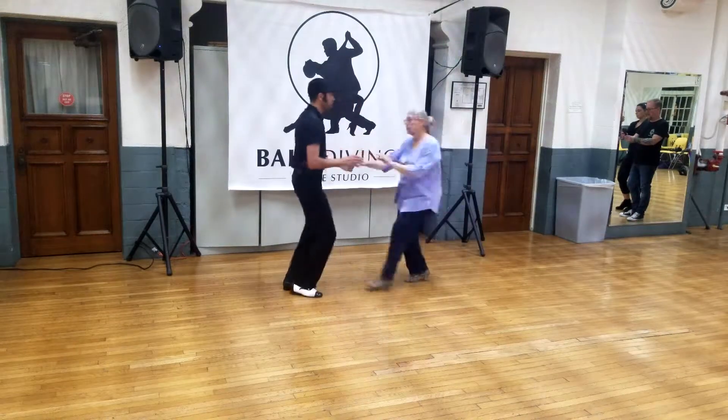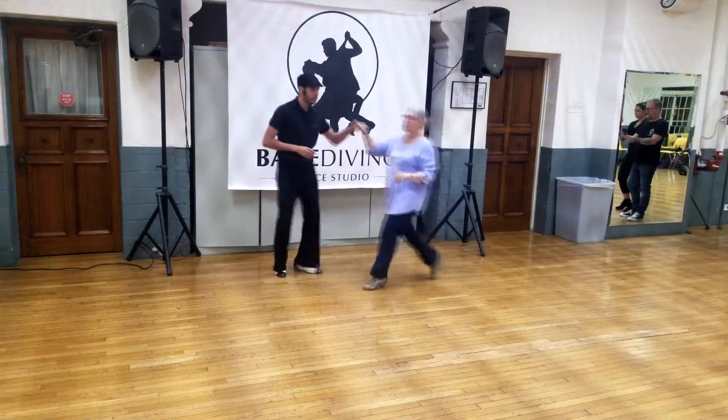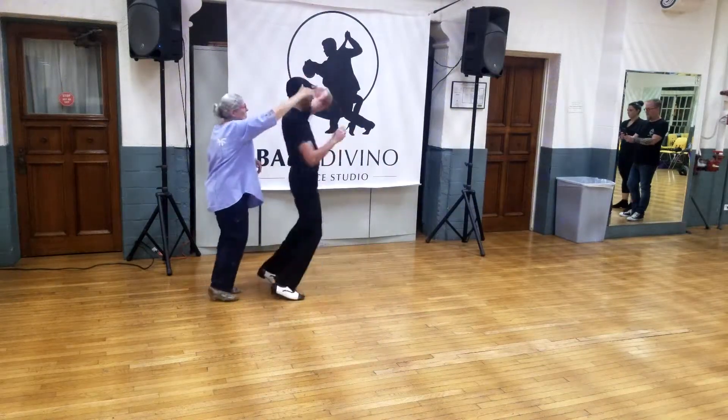Double shoulder push. 1, 2, 3 and 4, 5, 6. Under our path, we're going to loop, 3 and 4, 5 and 6.